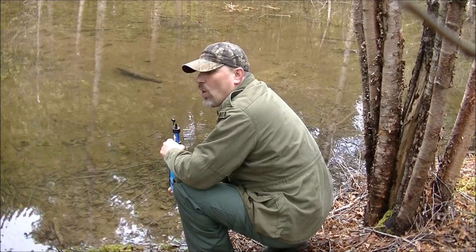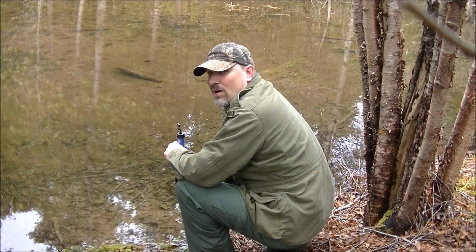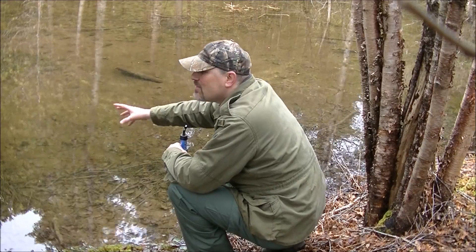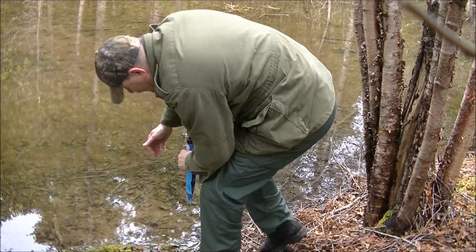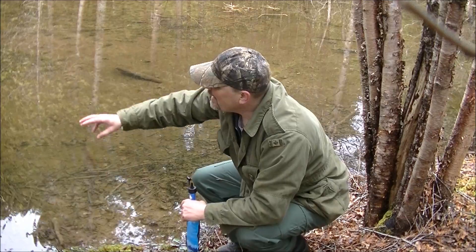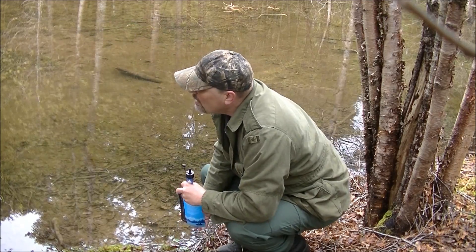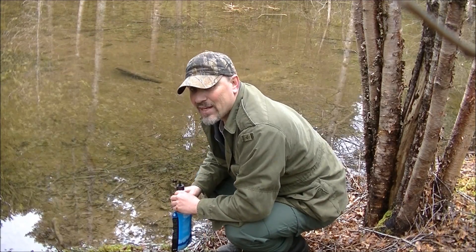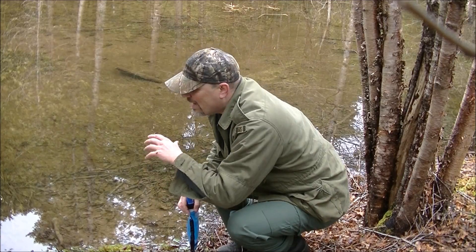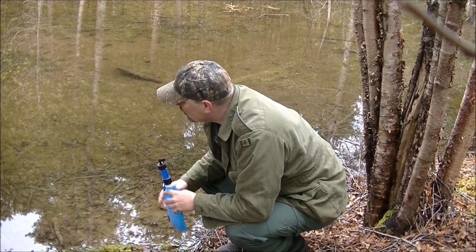This pond right here is mostly rain and snow runoff, so this is a possible contaminated source of water. The reason why is animals have used the washroom up in through those hills, and their scat and such contain bacteria, as well as their urine. That soaks into the snow and the rain and is washed out into this basin.